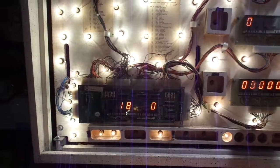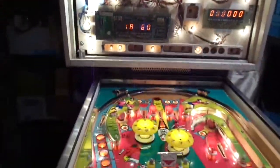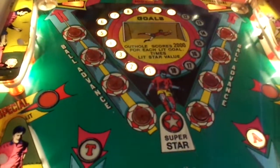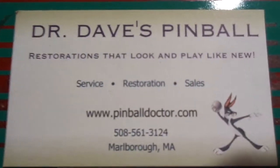Playing well, playing reliably, and a very fun game for 1978. This is a Williams 1978 World Cup. Pretty nice back glass too. Dr. Dave's Pinball Restorations.